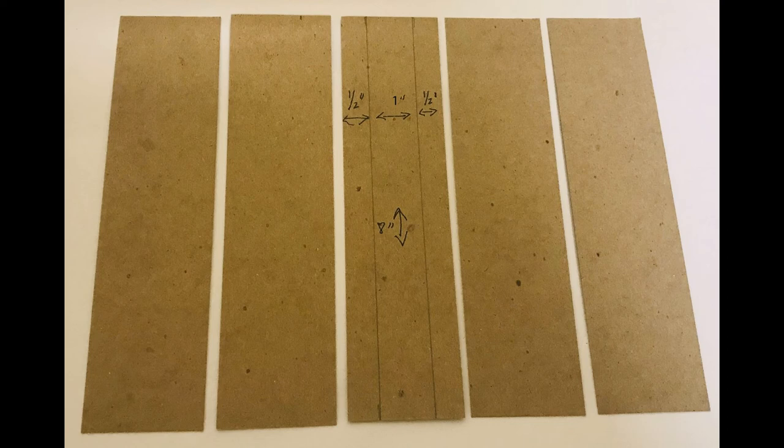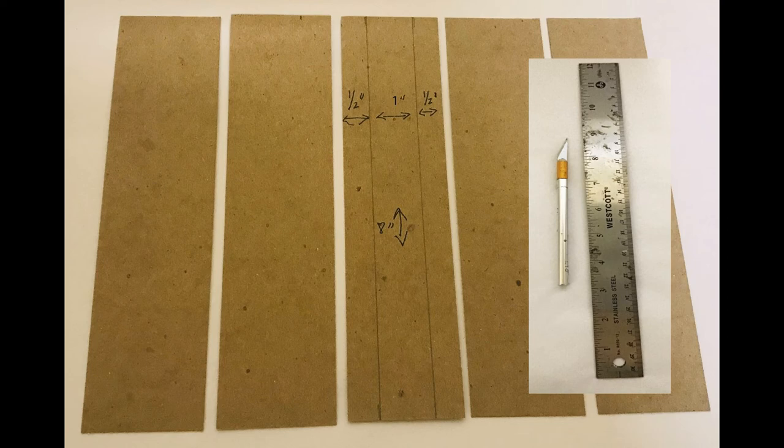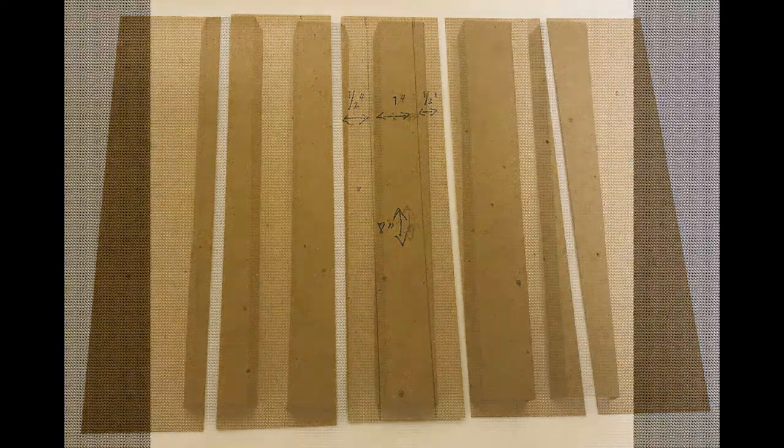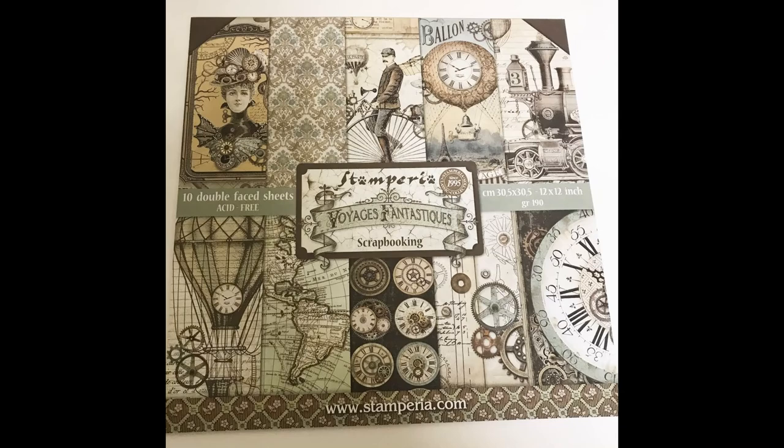I cut pieces two inches wide by eight inches long, giving me a half inch on each side and a one-inch center area that will be the actual visible spine. I mark those dimensions, then take an X-Acto knife and ruler and very gently score along the lines — you don't want to cut all the way through the chipboard, just make a slight score to help you fold it. Here you can see all the chipboard scored and folded, and then I add paper to the outside. I'm using a beautiful steampunk-themed paper pad.